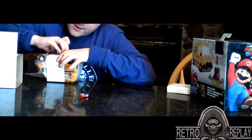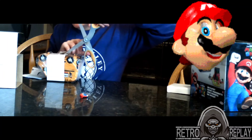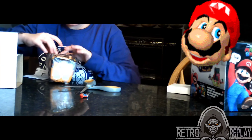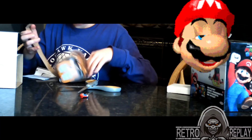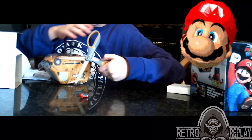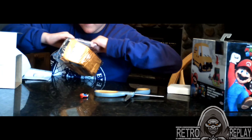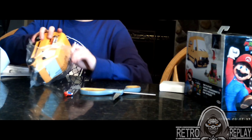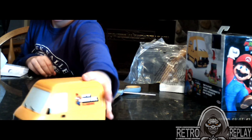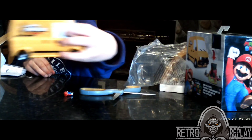I've got scissors. Oh my god, the tires move. This is the van. It's got Mario on the outside. And it's got Luigi.